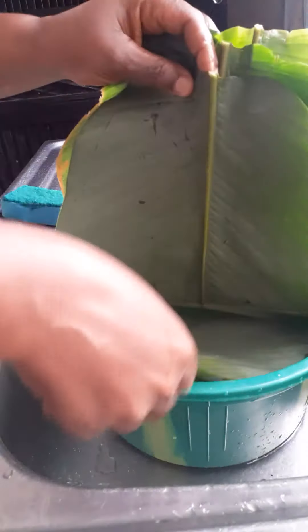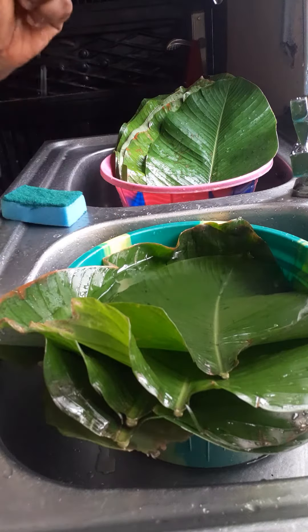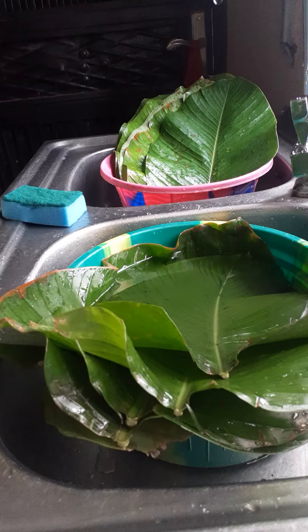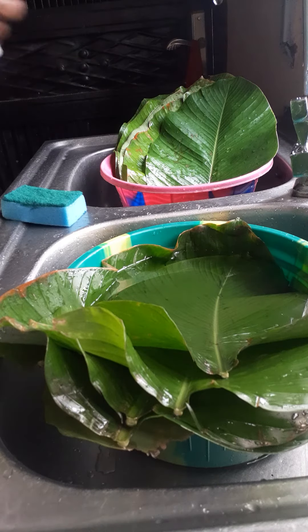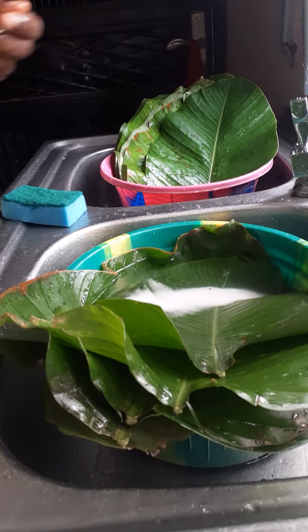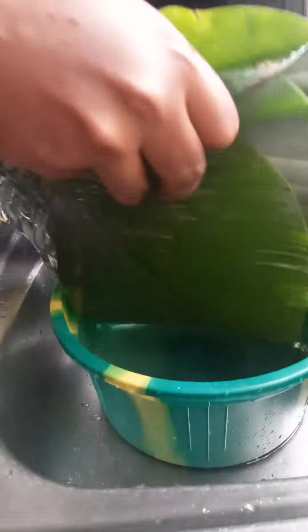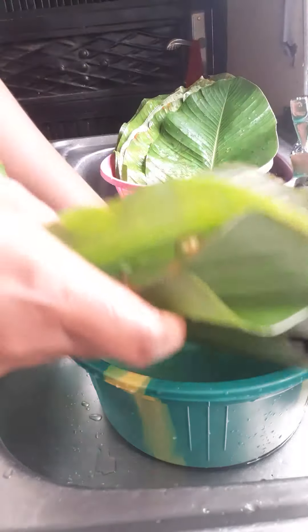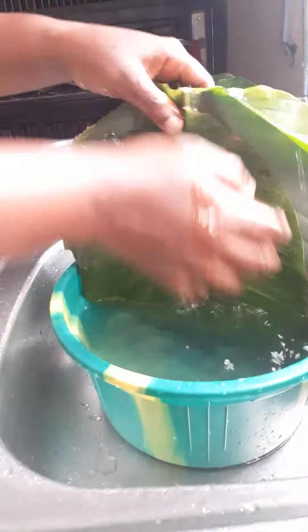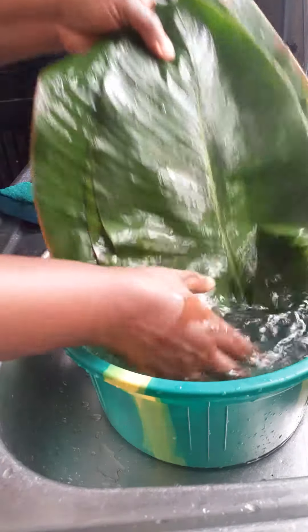These leaves can contain a lot of dirt and germs if not carefully washed. So what do you need to wash your leaves? You need water, you also need salt — two tablespoons of salt — and you need a very soft sponge. Make sure your salt is dissolved in the water, and your leaves are carefully placed in the water as well.